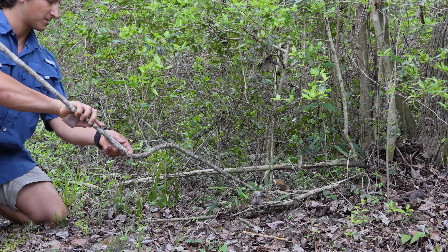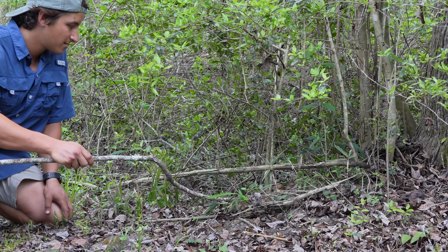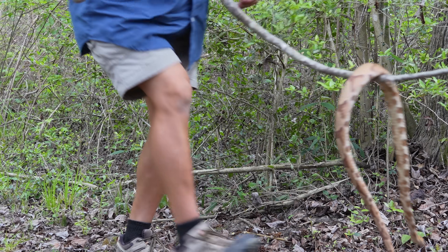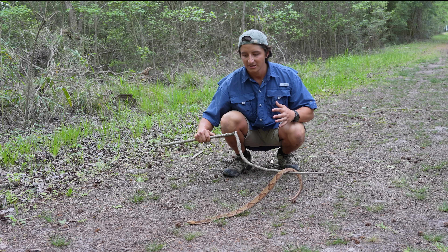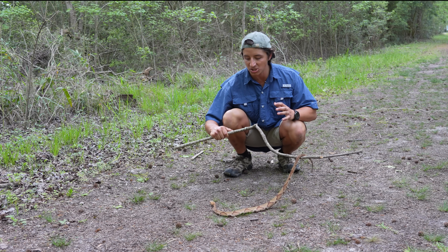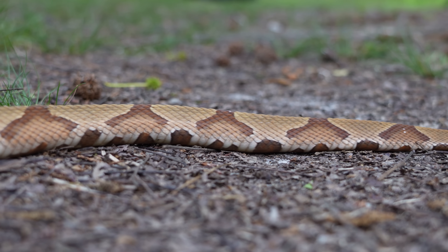This is always the hard thing with Copperheads — they get erratic sometimes. This Copperhead is actually a perfect individual to film an identification video with because it's probably the most classically colored and patterned Copperhead that maybe I have ever seen.